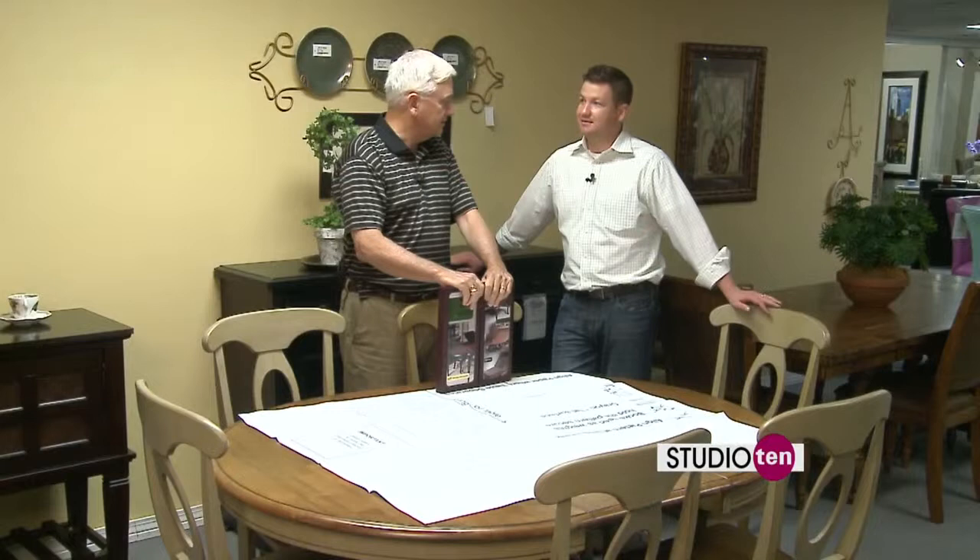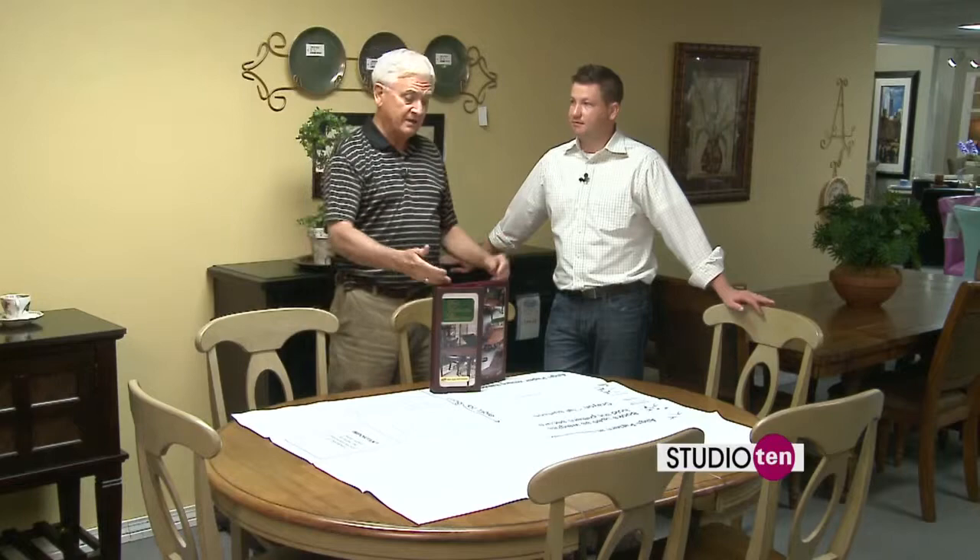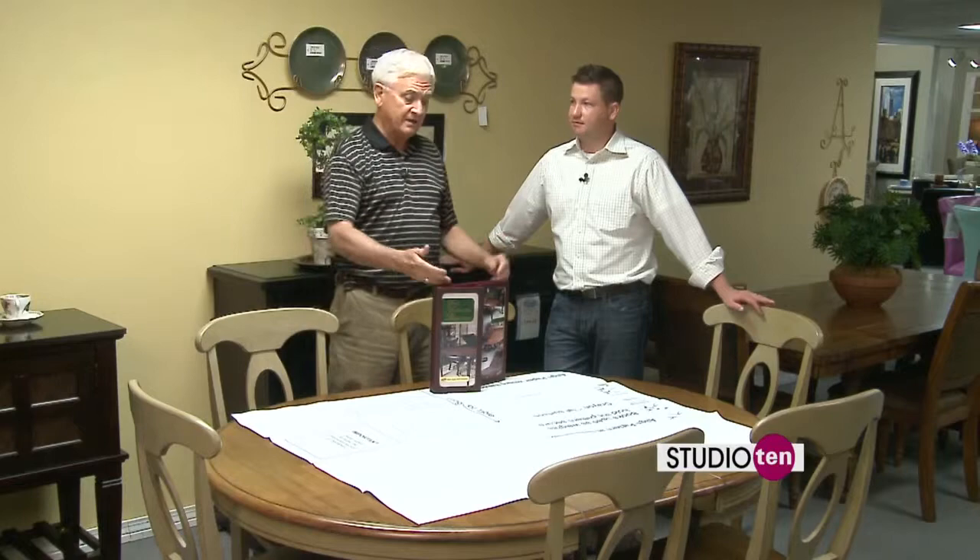That's exactly right. So when Aunt Mildred and Uncle Willard come to visit and they spill something on the table — or worse yet, they drop something, a ceramic coffee cup, and dent the table — without this, you're in big trouble. You have a dented tabletop and you cannot take care of that very easily. Mildred and Willard always get out of hand. If you want to protect against that, get a table pad. Tom, thanks so much for joining us today. You're welcome, Joe. Thank you.